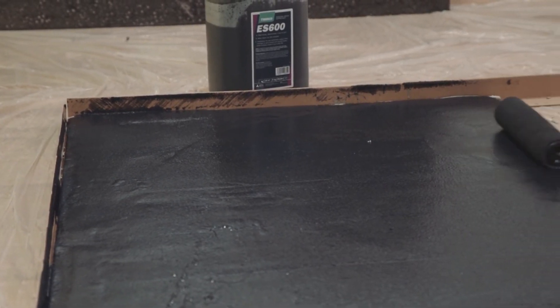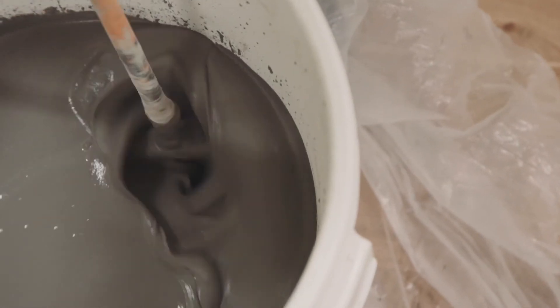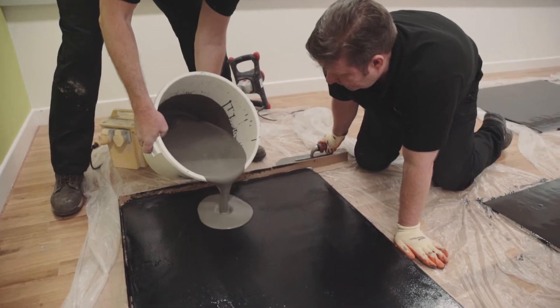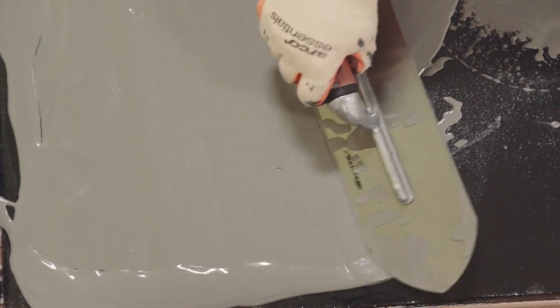Please refer to our datasheet. Mix a second batch of SX302 for applying onto the dry ES600, then apply the fully mixed SX302 and spread using a trowel.